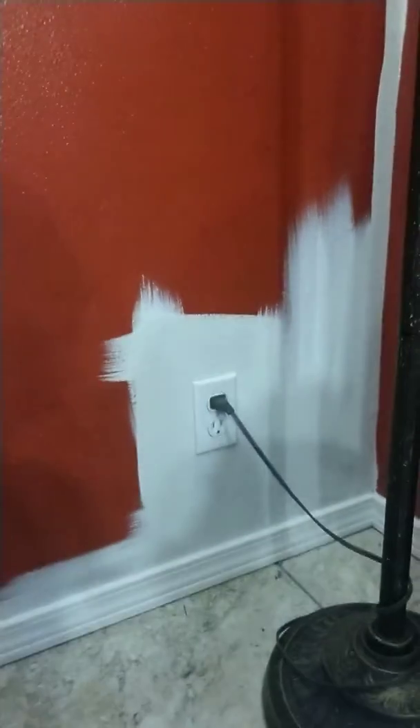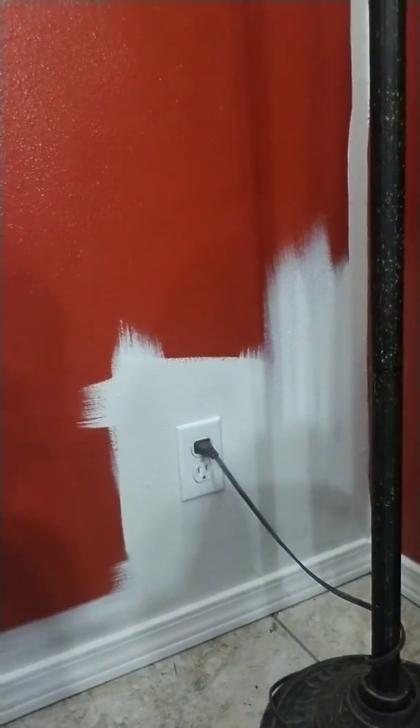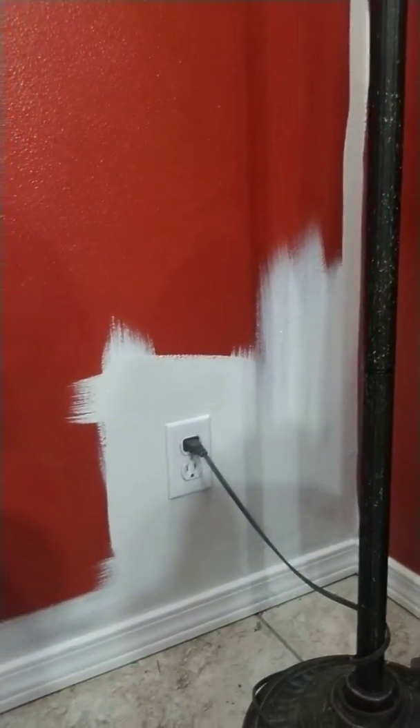Thank god the landlord wanted my designer touches. I started and then I realized I need to record, so here we go. Here is the beginning — I'm just cutting in and it's a gray, a really light gray.